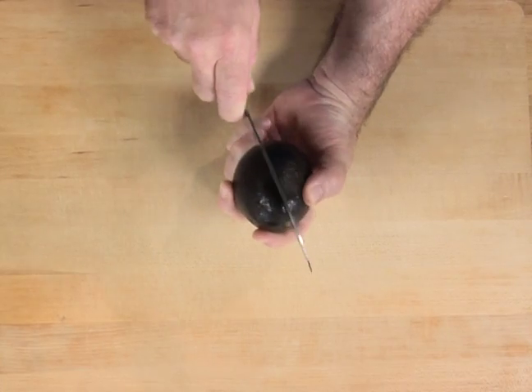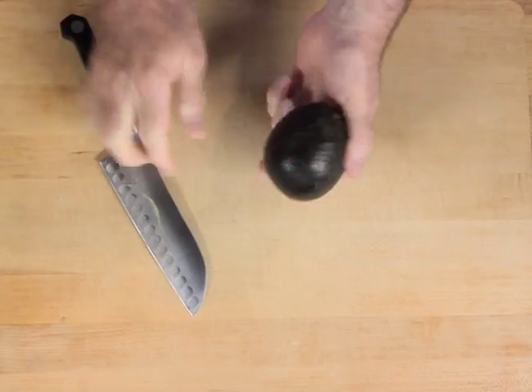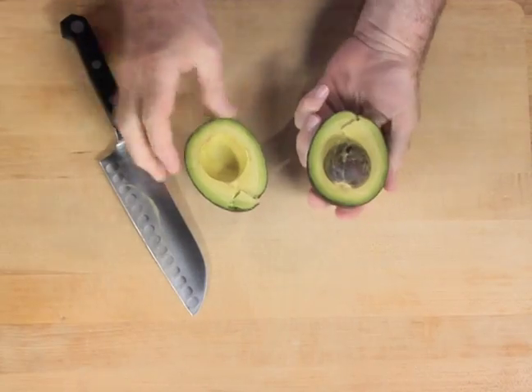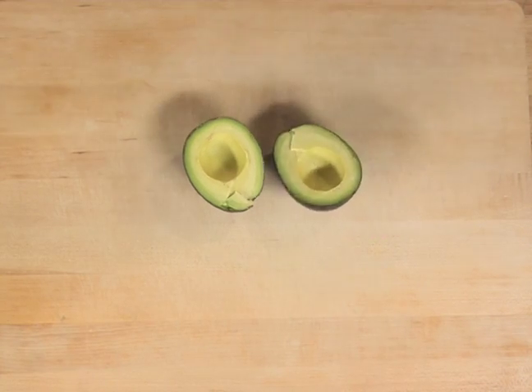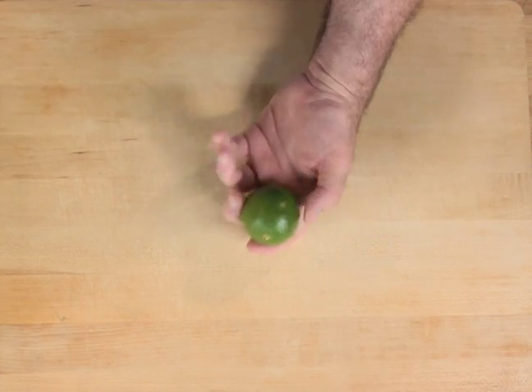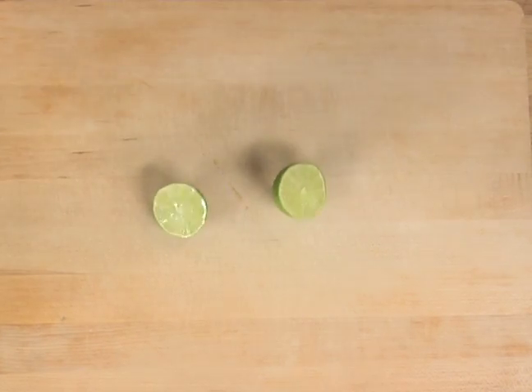Here are the directions. Be careful as you cut your two avocados into halves. The next thing you need to do is to remove the pits. After the pits are removed, splash the avocado halves with lime juice. This maintains the freshness and holds the color.